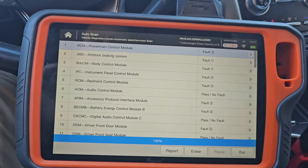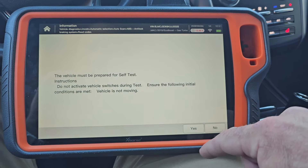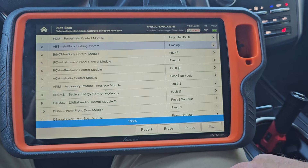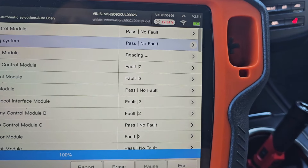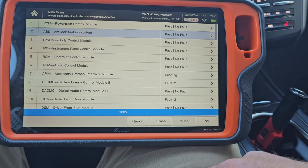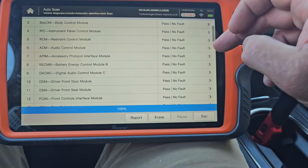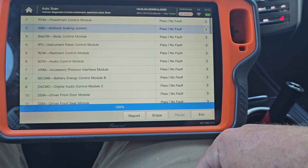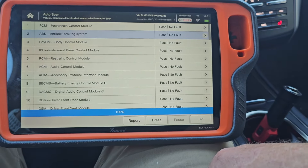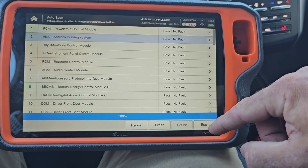I could go into each one. Maybe we could just see. So this is cool. You know what, all I really want to do is erase the codes. We can see it's going through each module and erasing. What a nice feature that they added. I'm sure it's not as thorough as some of the other tools, but we got to keep in mind there's no annual fee for this thing. Just a really nice advantage of the Key Tool Plus.